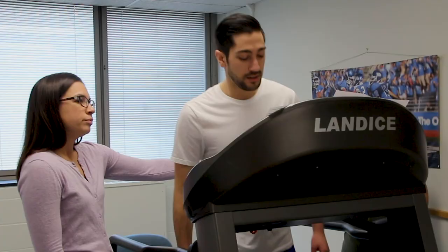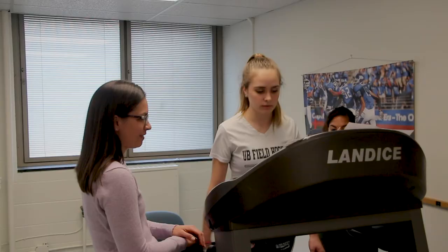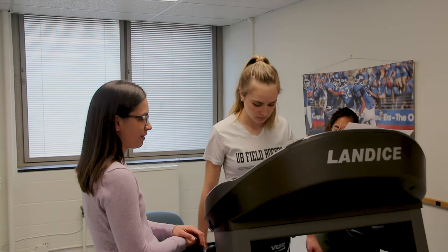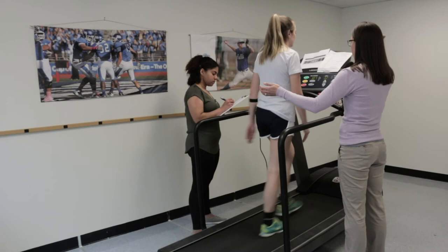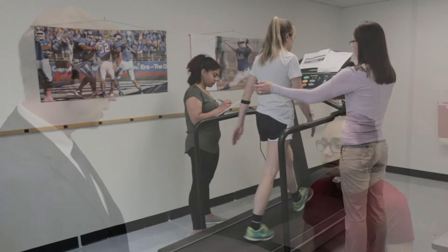One of the big advantages of using the treadmill testing is that if somebody shows exercise intolerance very early on — that is, at a low heart rate of, let's say, 110 or 120 — it tells us that they not only have the physiologic characteristics of someone with a concussion, but they are likely to take much longer to recover. That's very helpful for us in terms of giving someone some guidelines about prognosis.